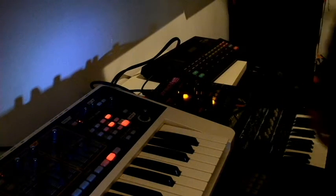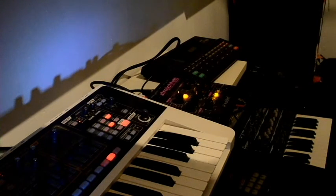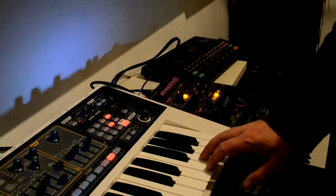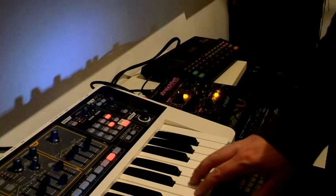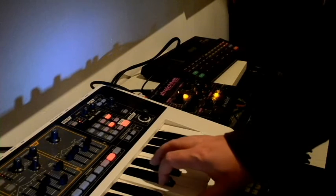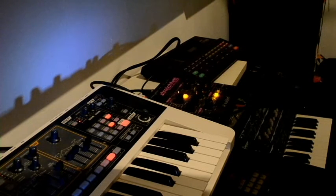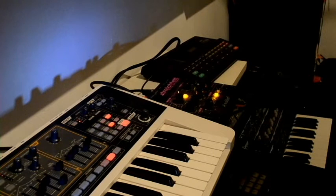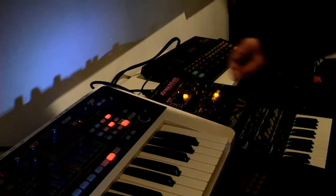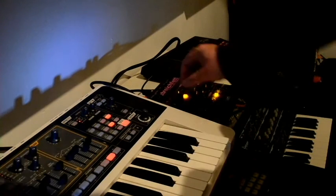It's easily become one of my absolute favorite synths, for obvious reasons — it's a beautiful string machine, and I can't recommend it enough actually. I especially enjoy the choirs.